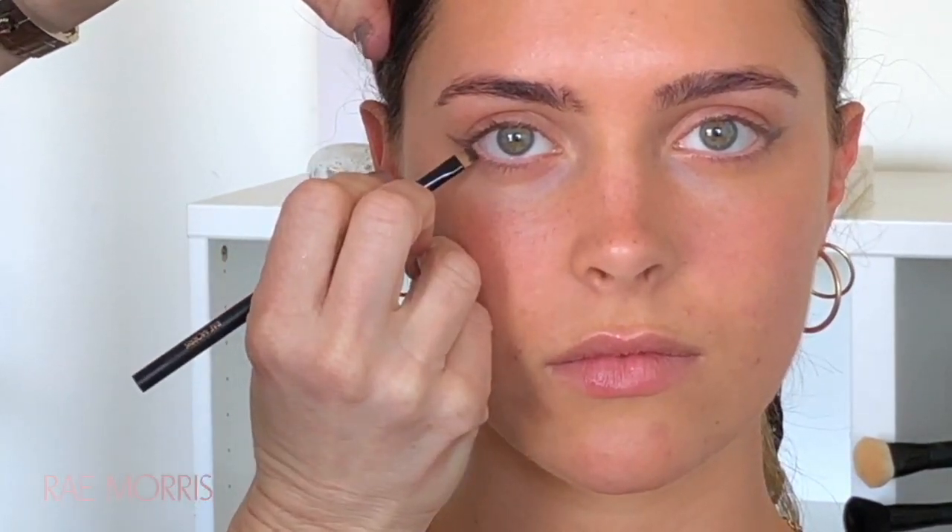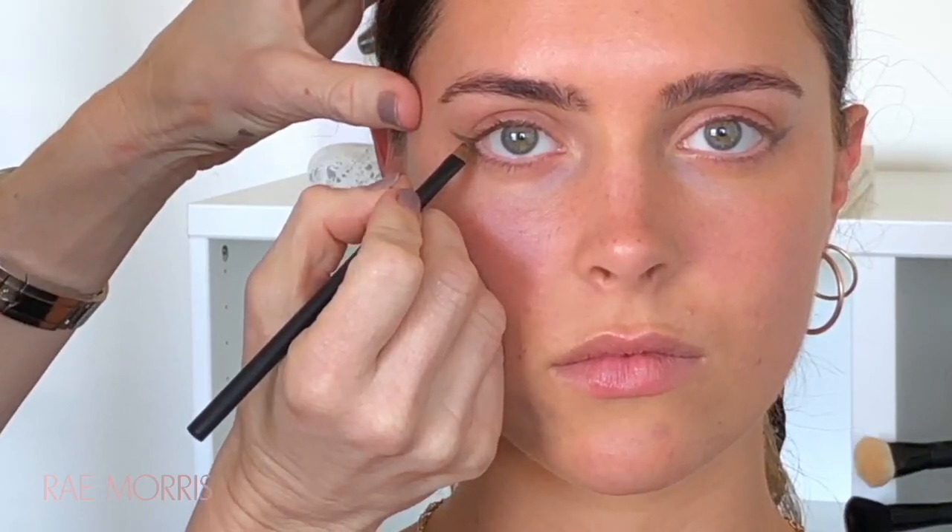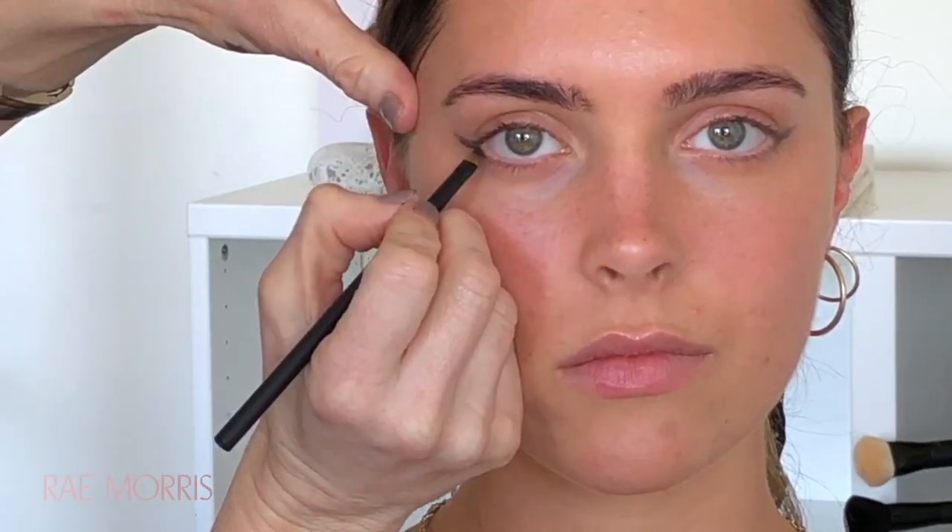This might sound crazy, but this one little trick will change your life. When you come into this outer corner, if the eye comes up like that and you follow the lash line, you're going to make the eyes look a bit down. There's a trick: when you come into this outer corner, instead of following her eye shape, tilt it slightly and pull it slightly more that way. And then what's really important is the end of that line disappears to nothing.